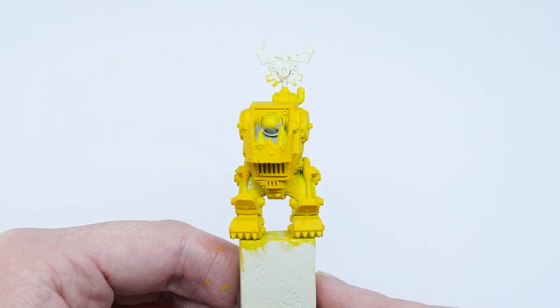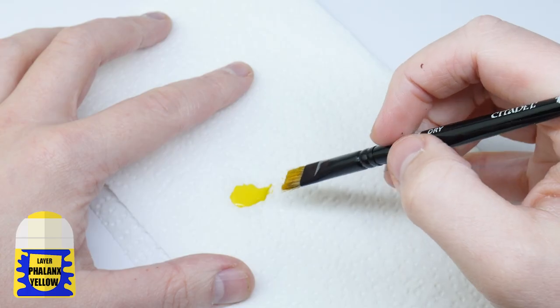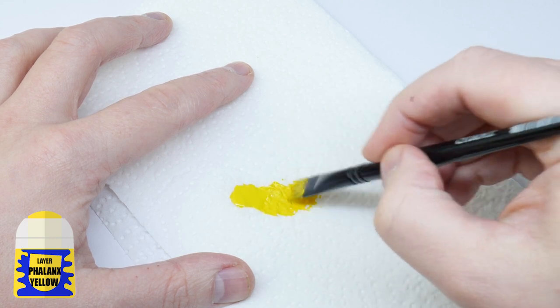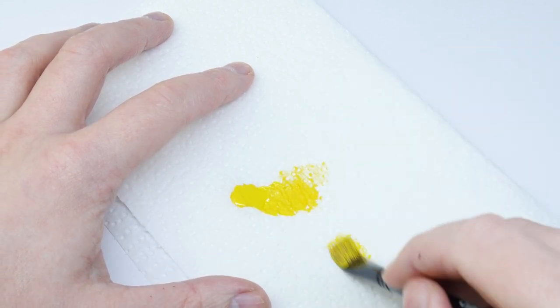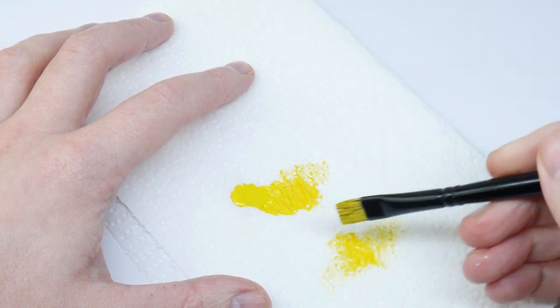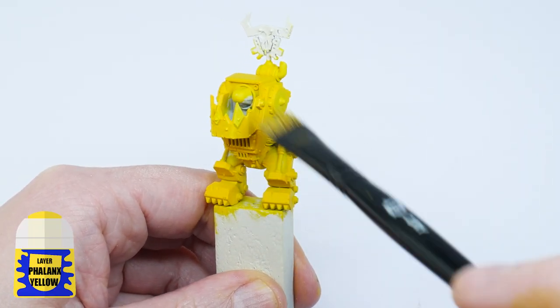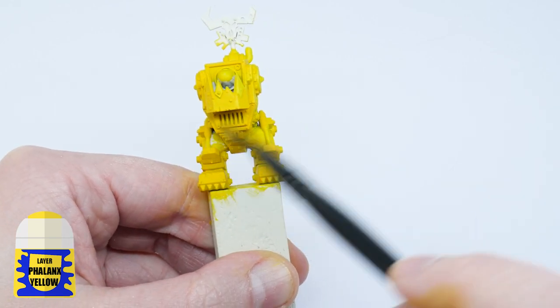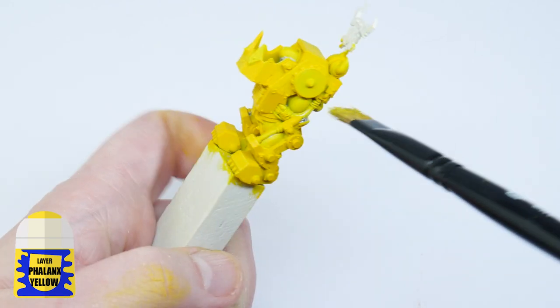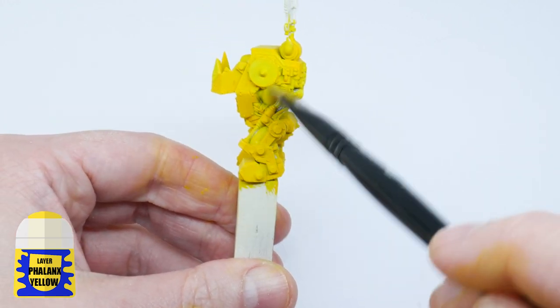I now want to start adding some interest and texture to the armor to make it feel more weathered and used. I'm going to start by giving the armor a drybrush of Phalanx Yellow. Work the paint into the brush and then get rid of most of it using some kitchen paper. Moving your brush quickly back and forth over the armor against all the edges, this is going to help brighten and even out the yellow and create some texture on the flatter areas.